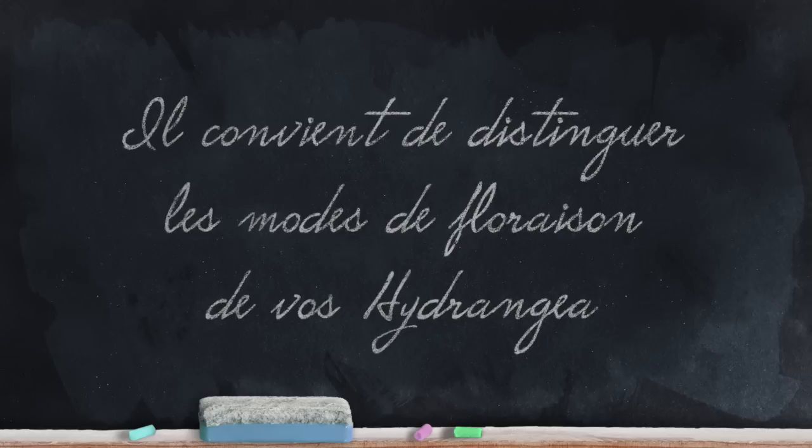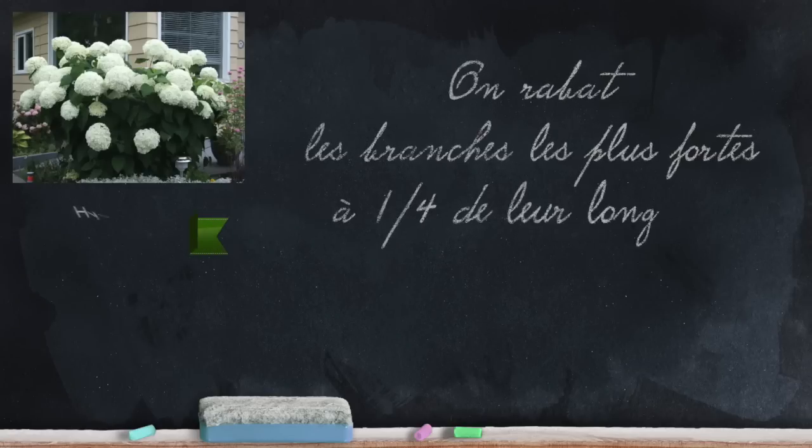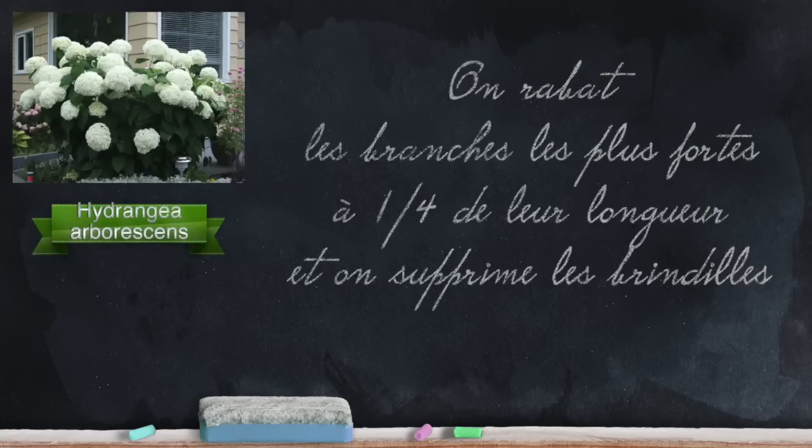If you want to prune your hydrangeas correctly, you must first distinguish the flowering modes. Let's start with those that flower on the current year's wood — that is the case of Hydrangea arborescens, for example. You cut back the strongest branches to a quarter of their length and remove the small twiggy growth at the base.